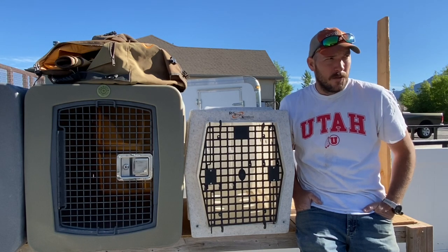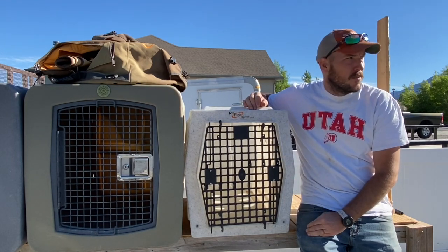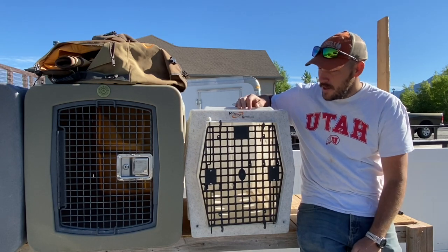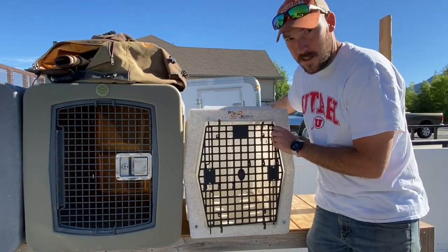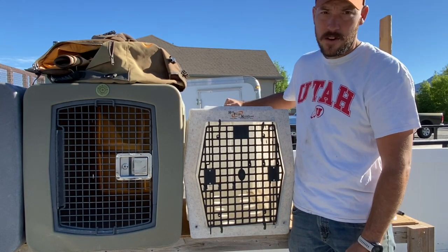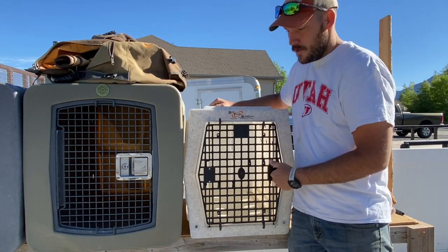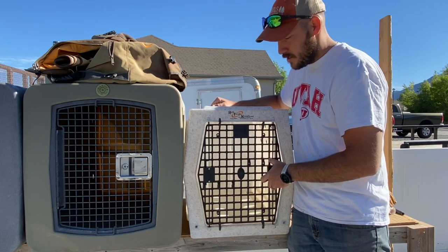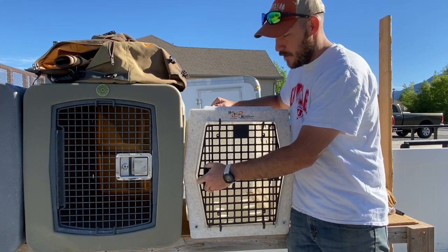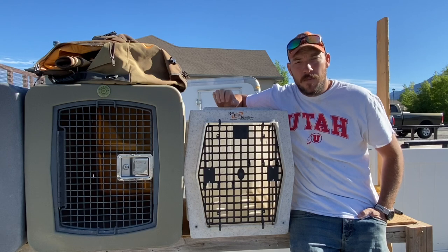If you're not in the mood to spend $500 on a kennel, there are other competitors out there. This is a Rough Tough kennel, medium size, sitting beside the Dakota to show some differences and similarities. Obviously it has lots of holes for ventilation, it is a lighter weight kennel — easier to pick up though there's no handle, so it's kind of bulky. A benefit is that the latch assembly units are enclosed. They don't seem to squeak as much as the Dakota without maintenance, and you have the benefit of opening both sides of the door depending on where it sits in your truck bed.